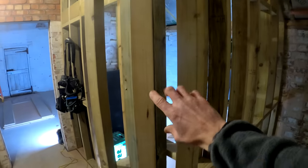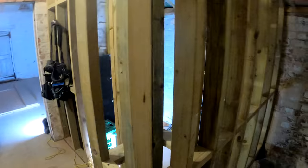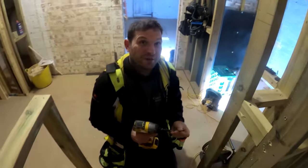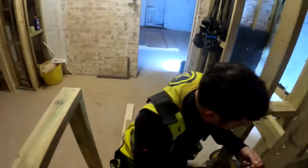Pete is cracking on with this corner detail here, which is looking smart - very nice indeed. So obviously what that does once it's all plastered, it just softens the corner nicely. And it's just basically replicating the detail that we've got in the main house. So that is looking nice, Pete. It wasn't too bad, was it? Got there, mate.